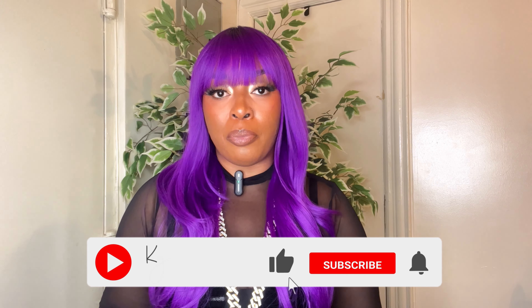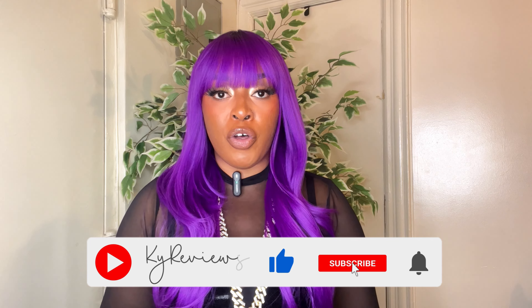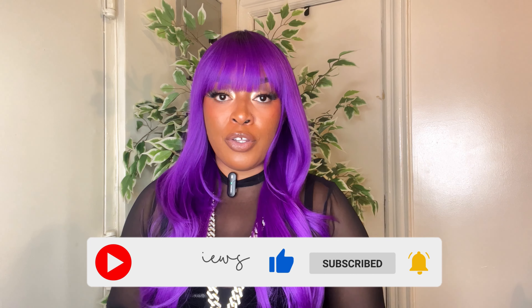Definitely go ahead and check out unit 13 down below. I will leave all the links I can find. Thank you so much to Sensational for allowing me to review this unit — I truly appreciate it. Don't forget to follow me on all of my social media platforms; links will be down below. I'll see you all in another video — take care, bye!